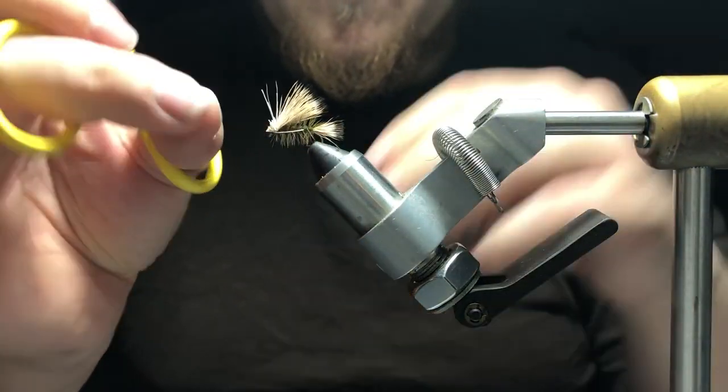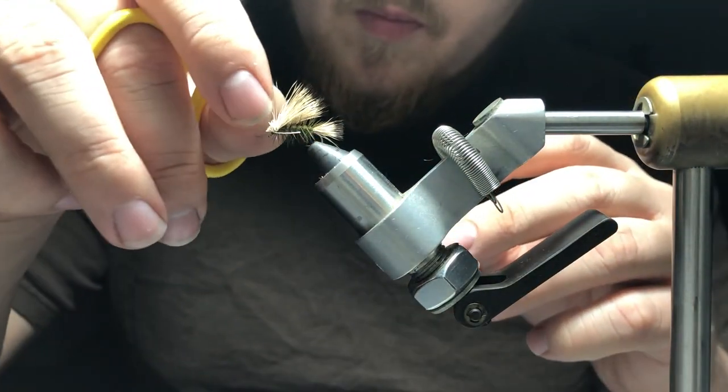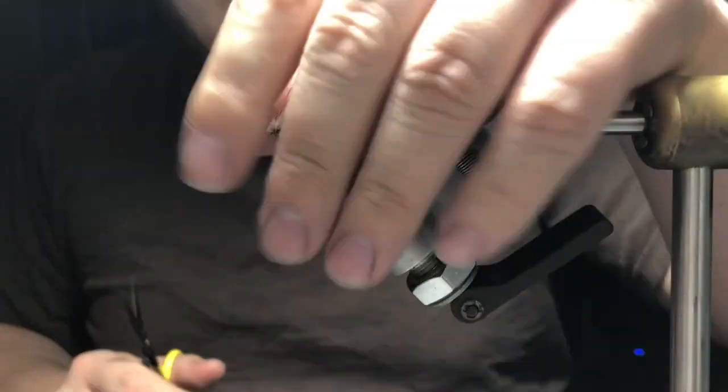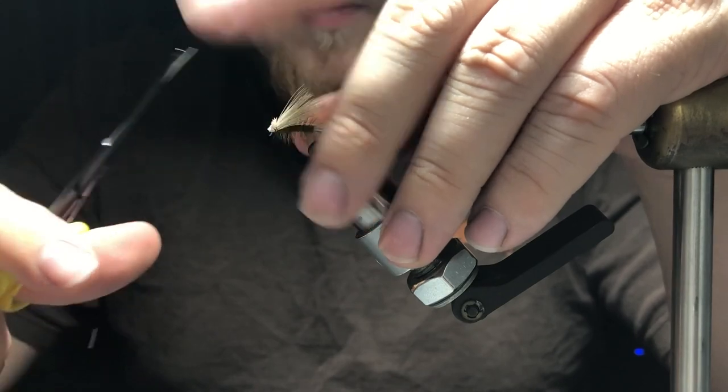It's going to float high on the water column and it's a lot easier to tie than a normal stimulator. I hope you enjoyed and learned something from the video. Like, comment, and subscribe — see y'all later.